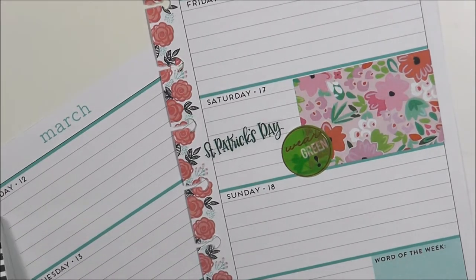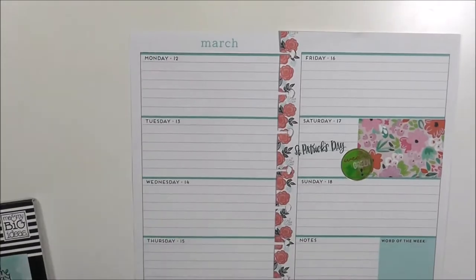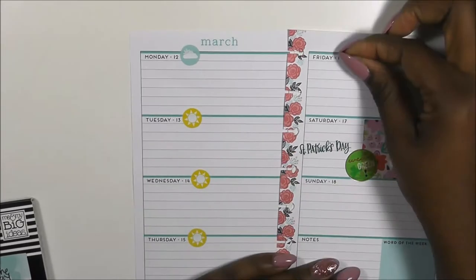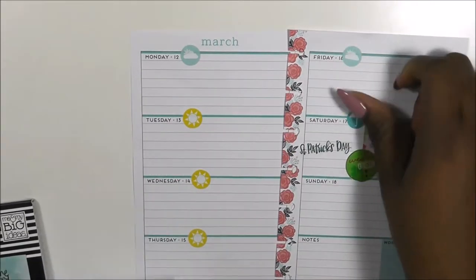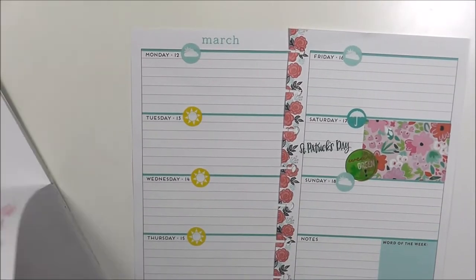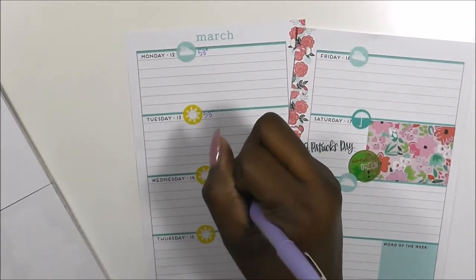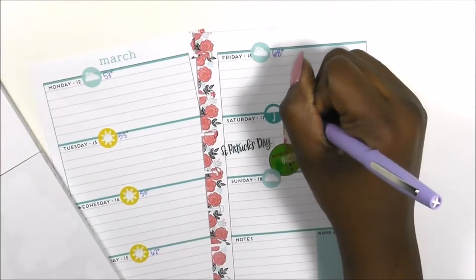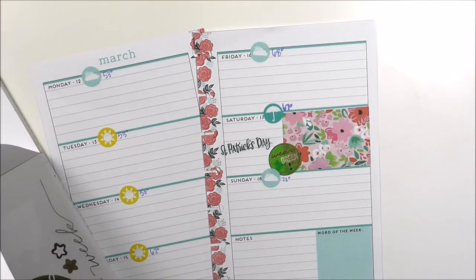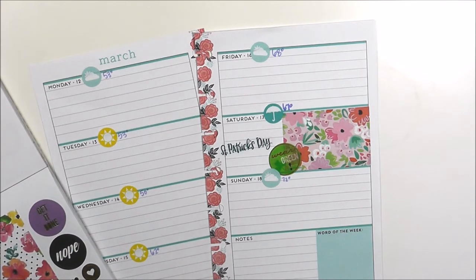I was just flipping through to find something new to use this week. I want to thank Mom Run Craft for the idea to identify what the weather is going to be like. There are some smaller icons in the mini sticker books, but I wanted to use my blue sheets and put down the weather and the high temperature for the day, so when I glance at my planner I know how to dress me and my son when we go out.